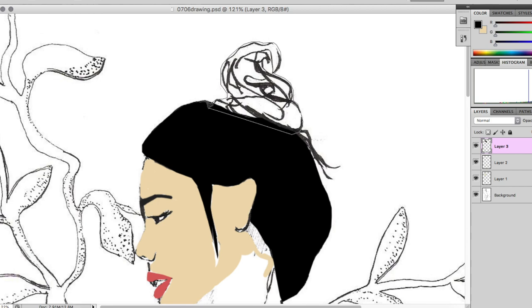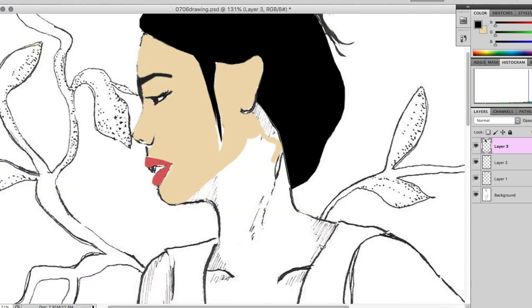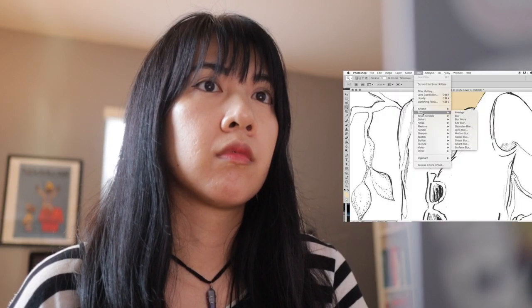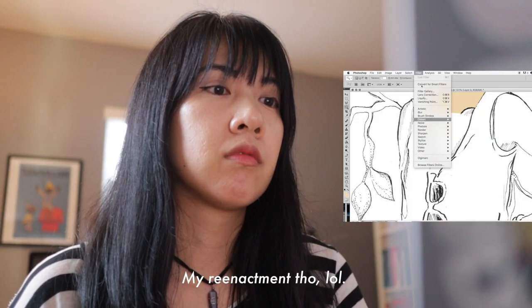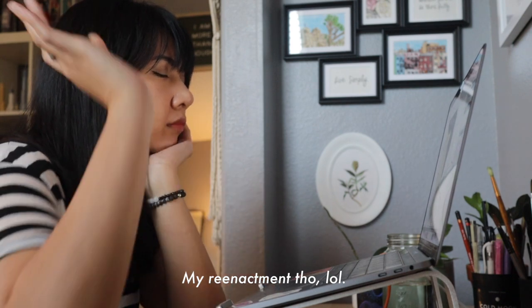I didn't spend too much time with digital art throughout high school and college. The only experience I had was making vector illustrations on Photoshop. I found drawing digitally to be quite hard to learn because I was overwhelmed with what brushes to use and all the various tools on Photoshop. It got frustrating for me so I eventually gave up on learning.